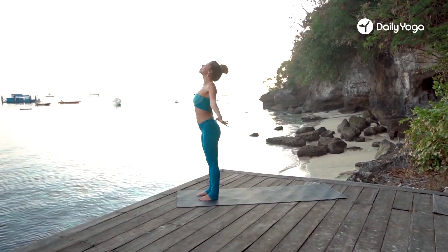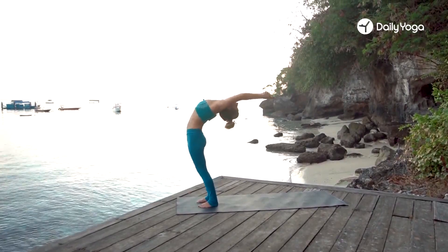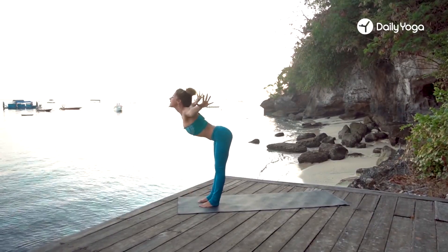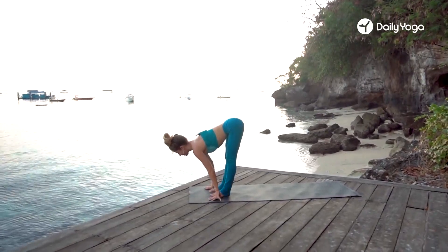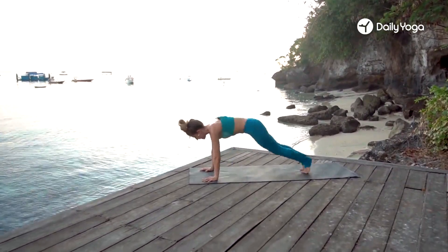Beautiful. Inhale, arms sweep out and up, gently arching back. Exhale, swan dive — open the arms, soar forward with a flat back. Hug your legs, forward bend. Inhale, lengthen, lift the chest. Palms down. Jump, step, or float back into plank.